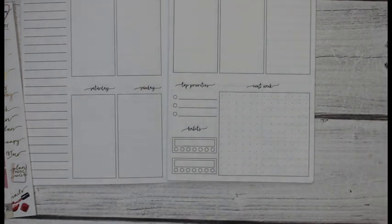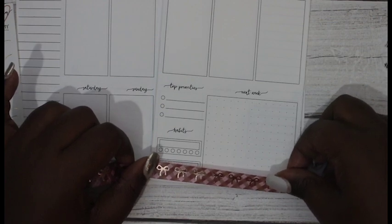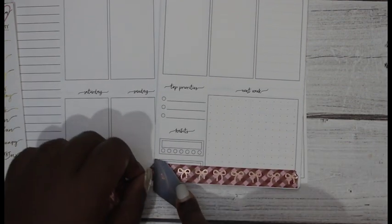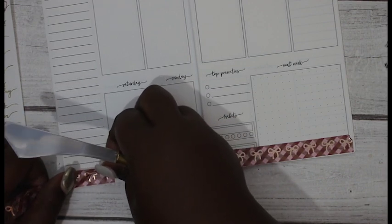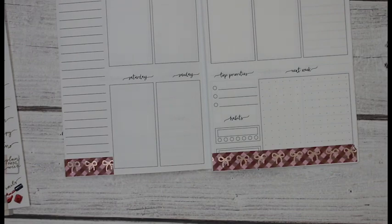I'm going to put this washi tape along the bottom here. So I'm going to put some right there. Yes, that looks really cute. I actually like the way this looks a lot. This is really pretty. Just try to butt it up against that line and then just cut it. I think that's really pretty, I really like that.